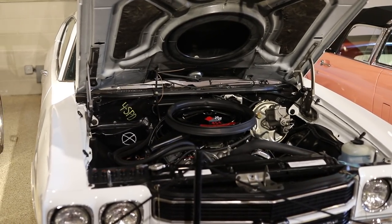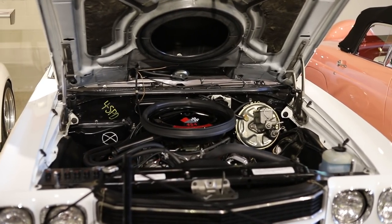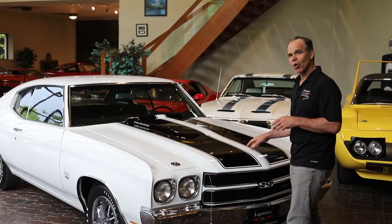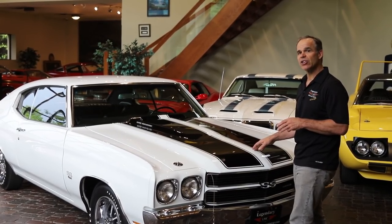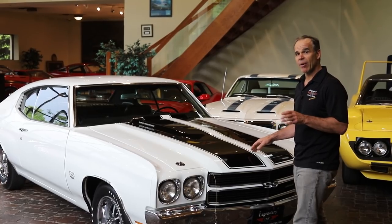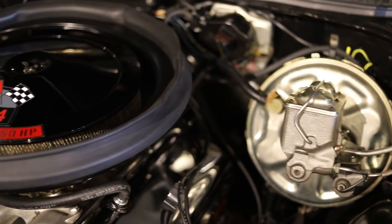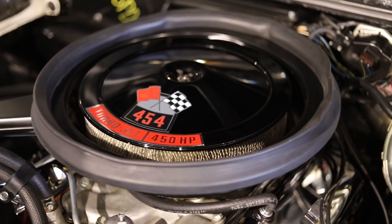So 4,475 guys ordered the LS6, but you also had to order an SS. By the time you were out the door, if you wanted an LS6 you were almost a thousand dollars more, and the base car was about $3,000. So 25% more to ultimately get the LS6.